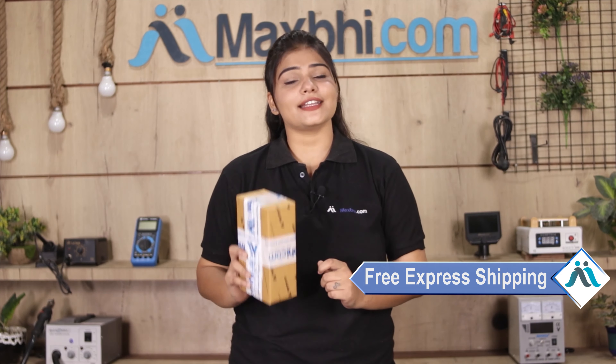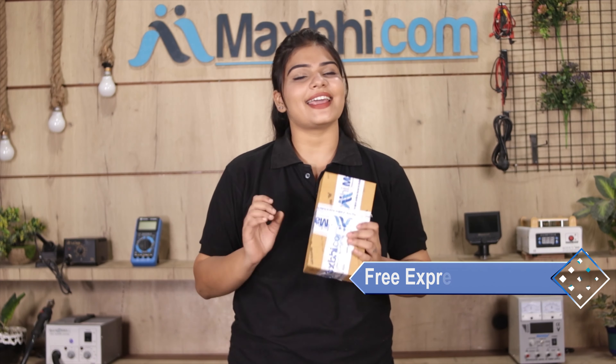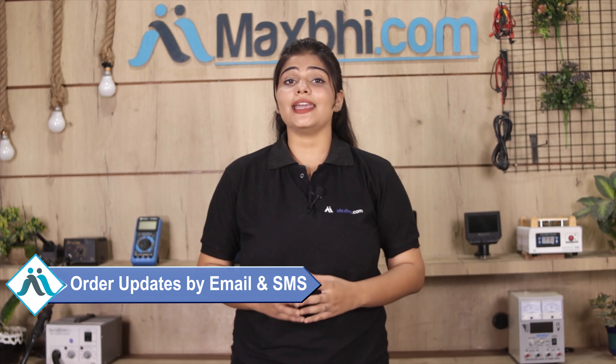And yes, shipping is free. So you just have to pay for the product and nothing else.